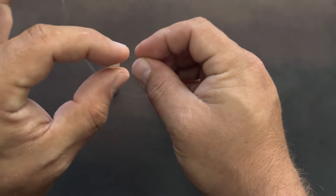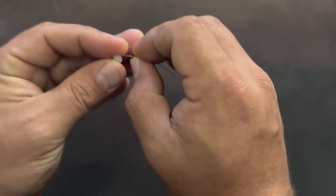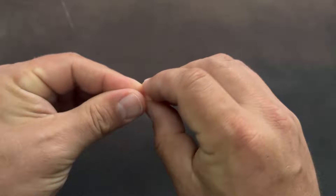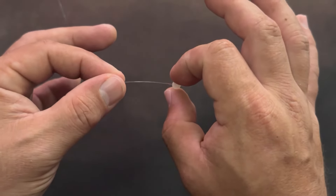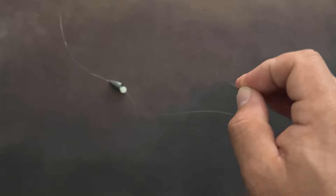After that, you're going to do your beads. Some people like to do one, two — I've seen three beads. I like to do two. That way it just adds a little bit of sound. These are glow in the dark beads. I don't know how much that's going to help, but I thought it was fun.